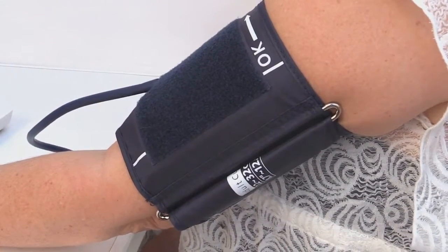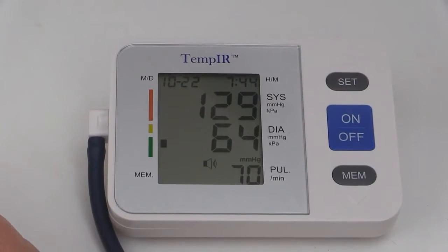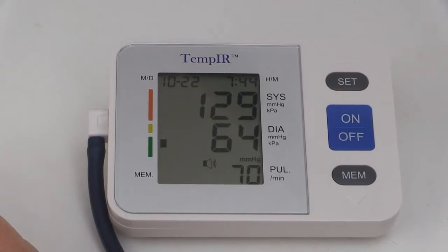When this has happened, the measurement will be displayed on the LCD screen. There is a World Health Organization classification indicator for your guidance. Your blood pressure is: systolic pressure 129 mmHg, diastolic pressure 64 mmHg, heart rate 70 times per minute.